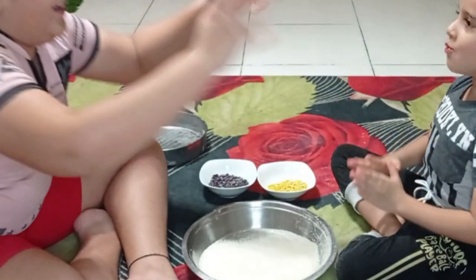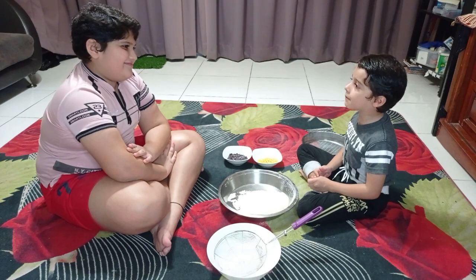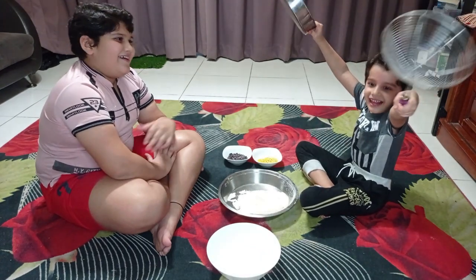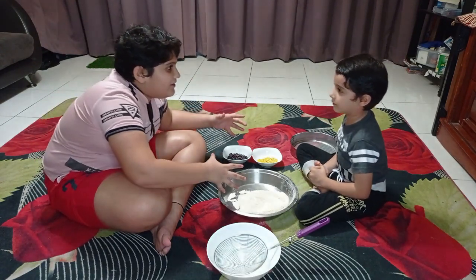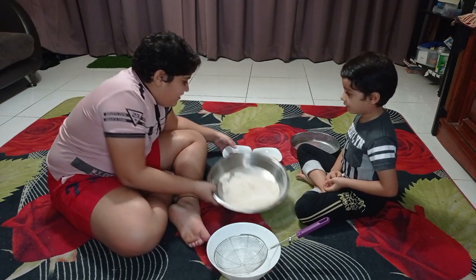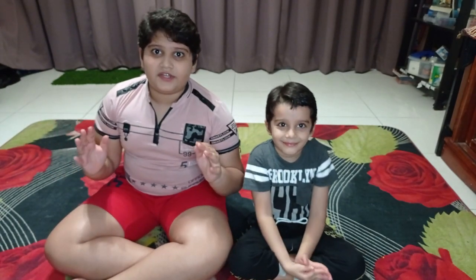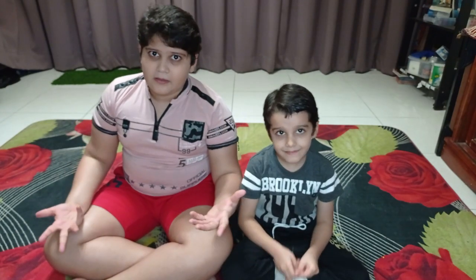High five! We did it. Thank you for helping me. Now let's put these things inside the kitchen before mom sees us. Okay, I will hold this, you hold this. Let's go! I hope you have understood how to do sieving and also how we can separate different things by the process of sieving. So we will come with more educational videos like this. Thanks for watching. I hope you liked it. Bye.